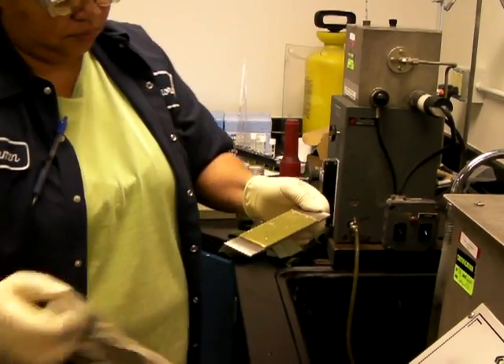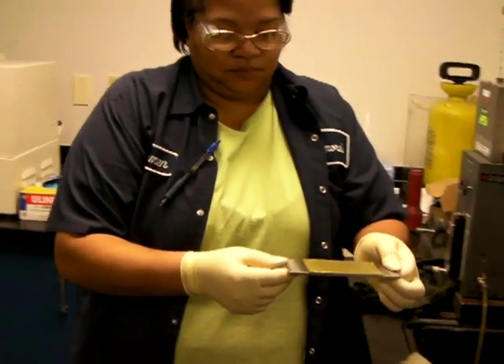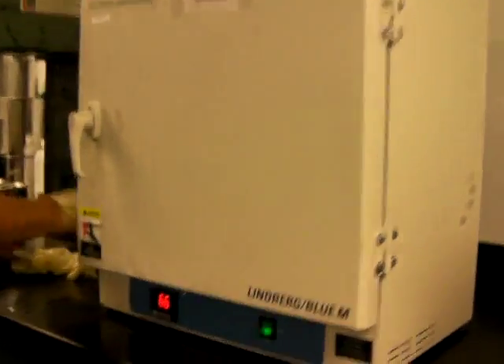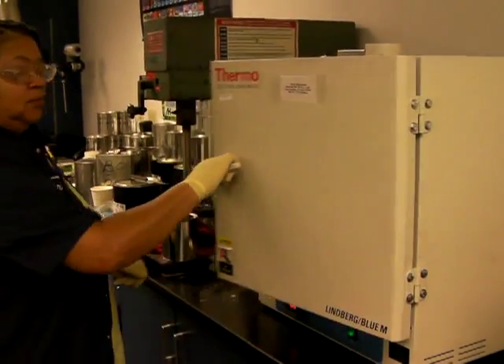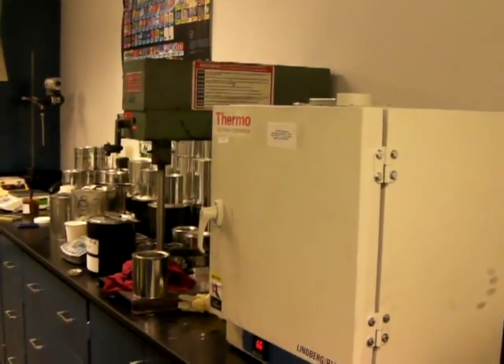You can just see by looking that not much of that Vortex has come off. And then it goes into an oven set at 66 Celsius. It'll spend one hour in there drying. So we'll just shut off now and come back in an hour.